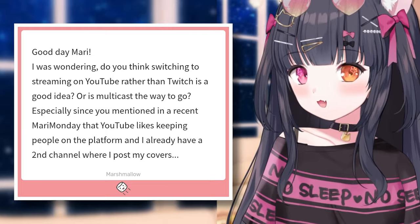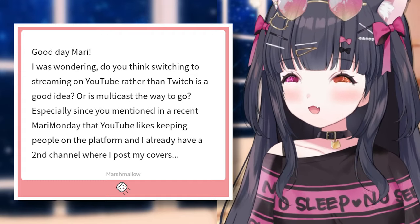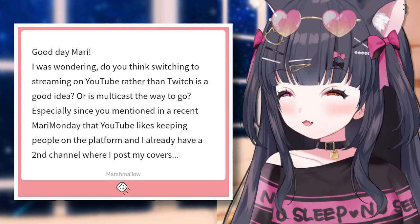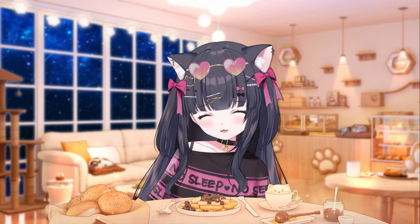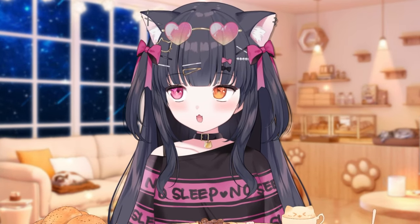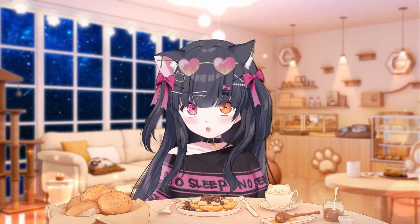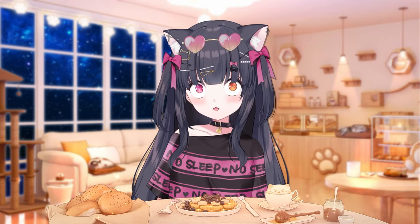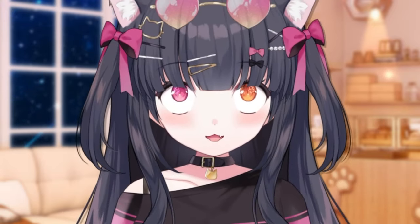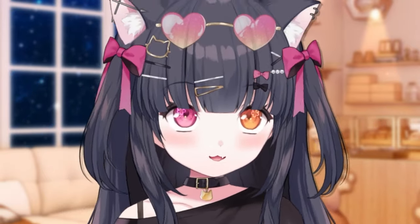Do you think switching to streaming on YouTube rather than Twitch is a good idea? Or is multi-casting the way to go? Twitch doesn't really give you any discoverability unless you randomly get someone who wants to raid into you, or if you have friends who will raid into you. That's the only way you can get discovered on that platform. So you have to post on social media and YouTube and constantly — and I mean constantly — tell people, hey, come check out my live streams.